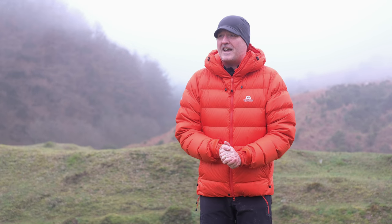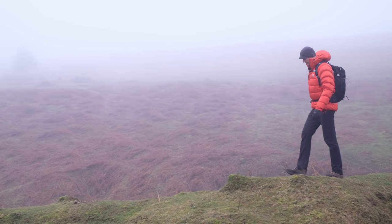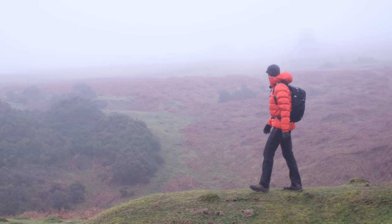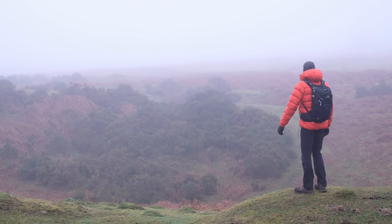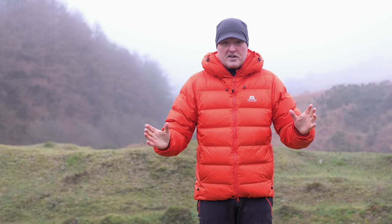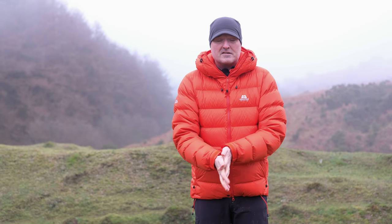Hi, Paul here from Trek It. We thought we'd come out into the Black Mountains today. The forecast said it was going to be bright and clear and cold, and it just shows you how unreliable the weather can be in the mountains because it's pretty horrible. We were going to be right up on the top near Hay Bluff, but it's just blowing a hoolie up there. So we've come a little bit further down out of the mist, but it's followed us down. But I shall persevere and we'll see if we can get this video smashed out.